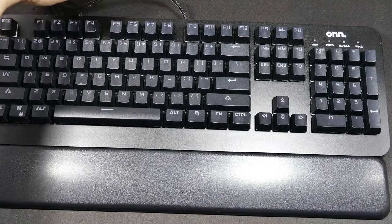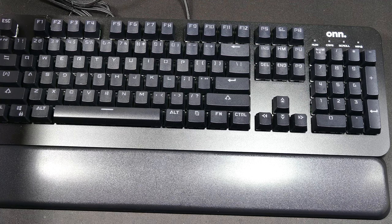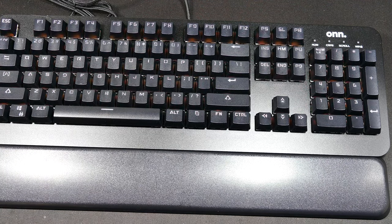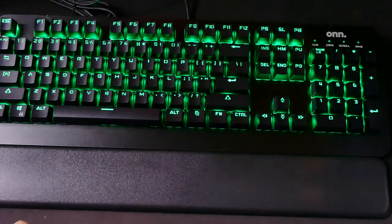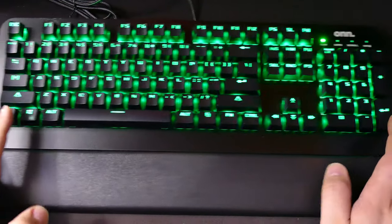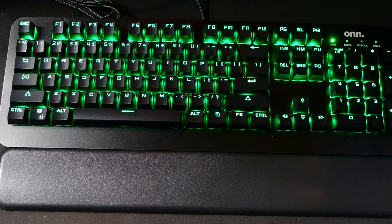Let's just plug it in and see what it does. Okay, that was a nice little opening. It starts in a green mode, very similar to Razer's keyboards. Let me pop the disc in and see what the software is like.